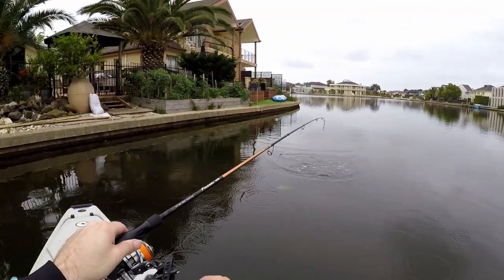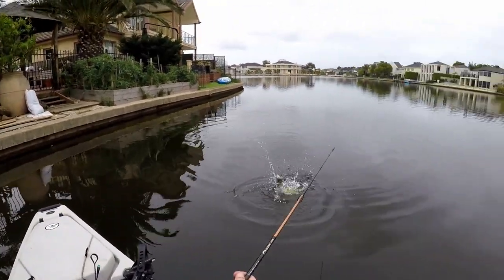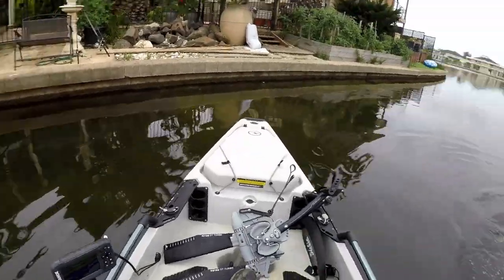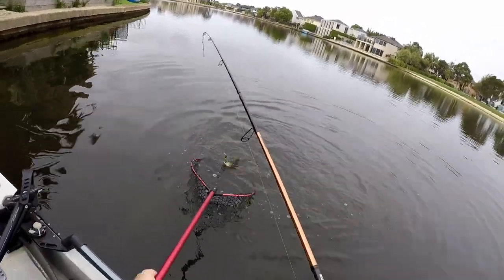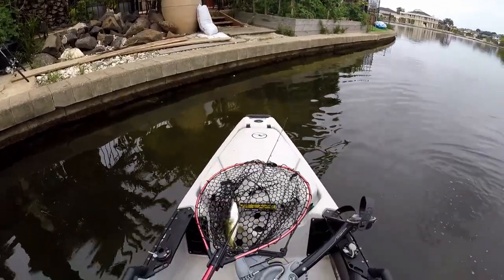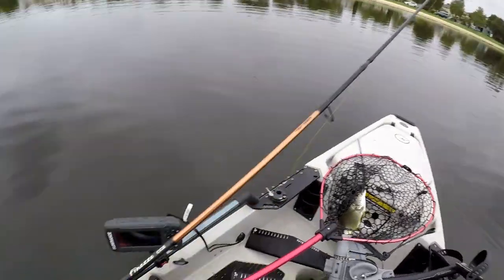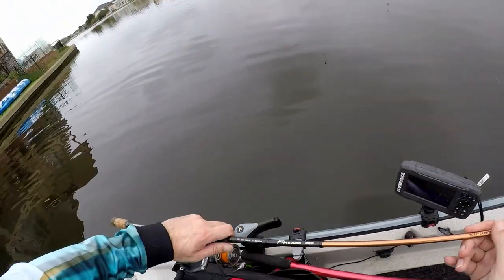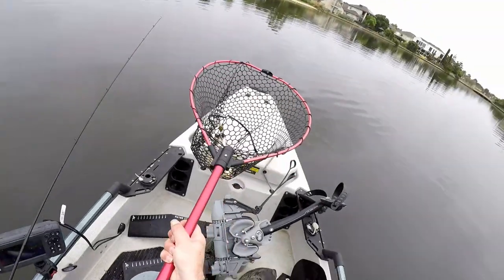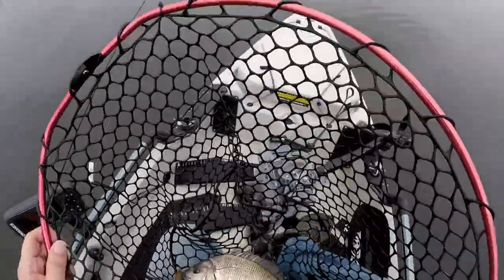We're on. Alright, first fish of the day — nice one! There we go, got one. Ripper. There you go guys, that is the first fish of the day, and that's only taken about 5 minutes. As I said, I would be flicking these hard body lures. That's a beautiful fish.